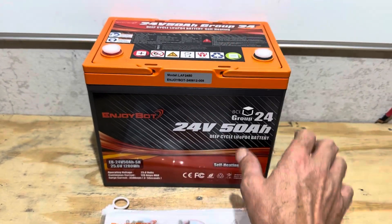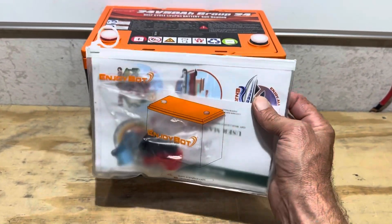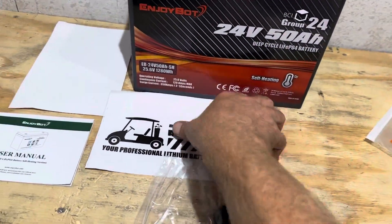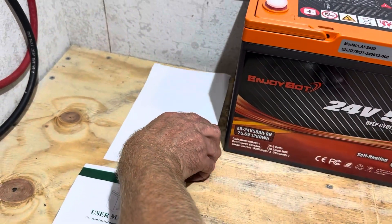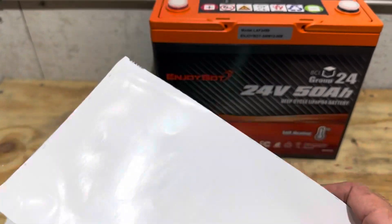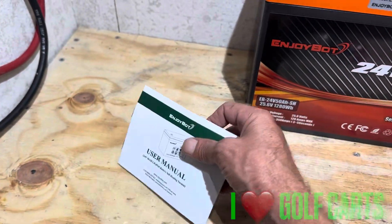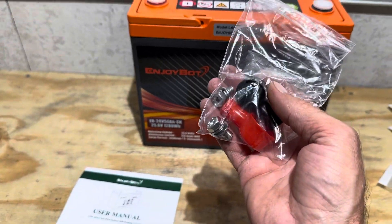When you purchase this battery, you get the battery and a packet with the user manual and accessories. In the packet you get some standard stickers, a window decal with an EnjoyBot logo for the back of your car — it's got a golf cart on it. You also get a product manual and terminal bolts and caps.